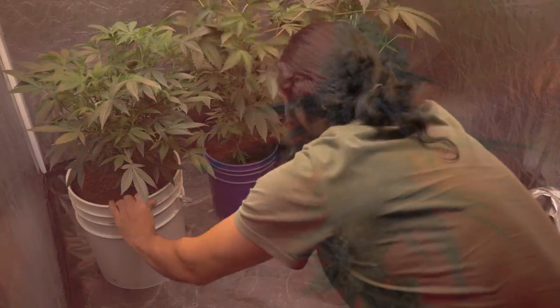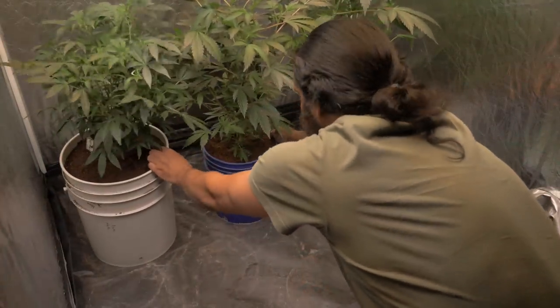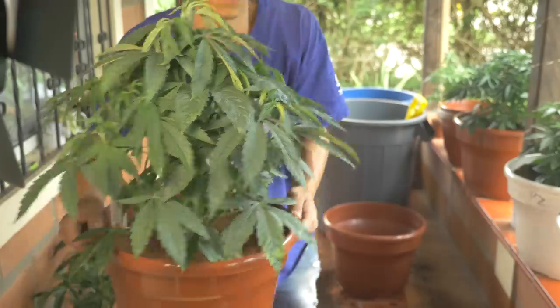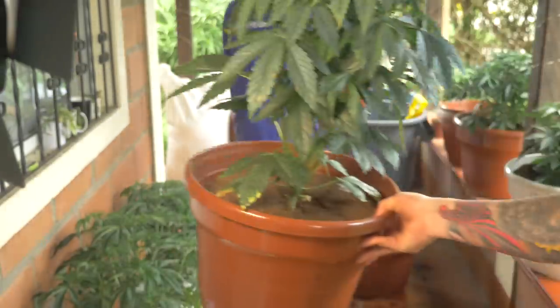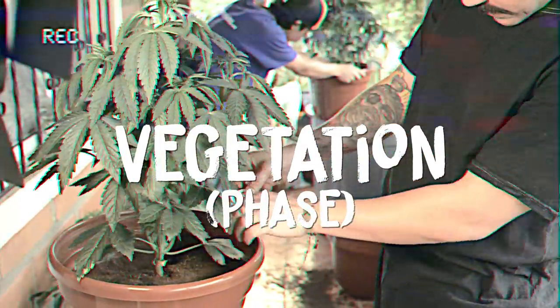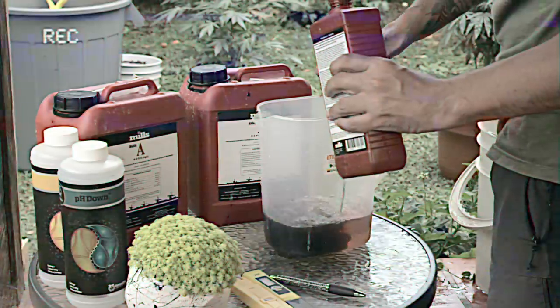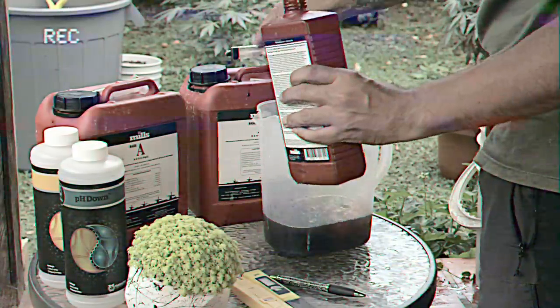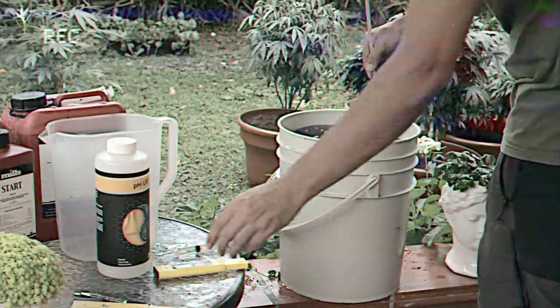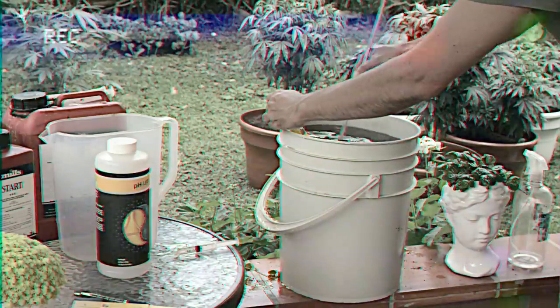My goal with this strain is to hopefully get terps so unique that she ends up making it to my mother plant collection. We got a lot of work ahead of us, so let's jump into the veg phase. I've already covered a detailed week-to-week explanation of everything I did in veg in the Hella Jelly and Blueberry Muffin episode, so to not bore you with the exact same story, I'm gonna skip the repetitive stuff and just stick to the Potty Mouth specifics.